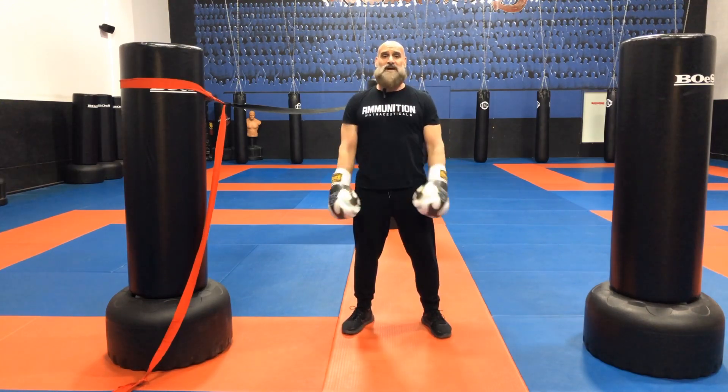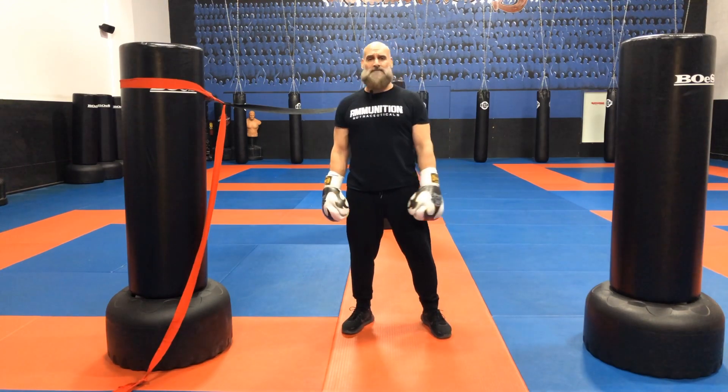Peace and love, strength and honor. Samir Syfe representing Ontario Top Team.